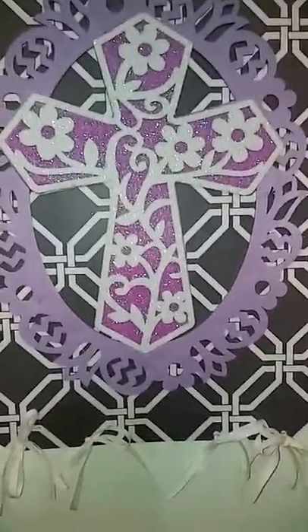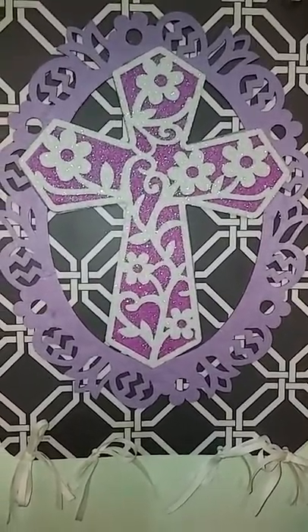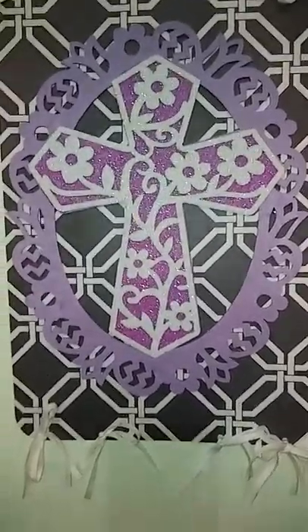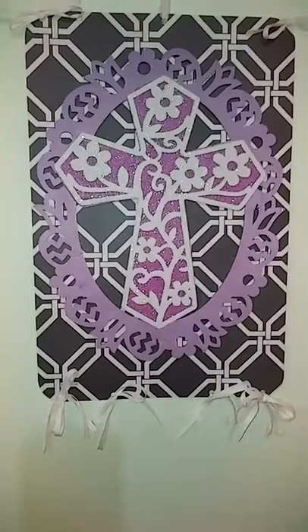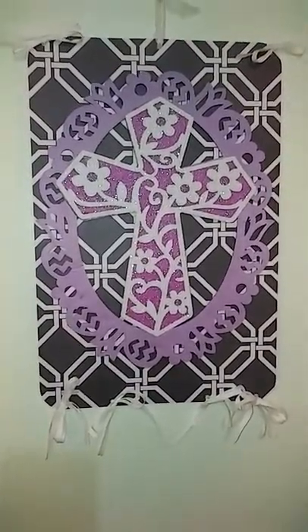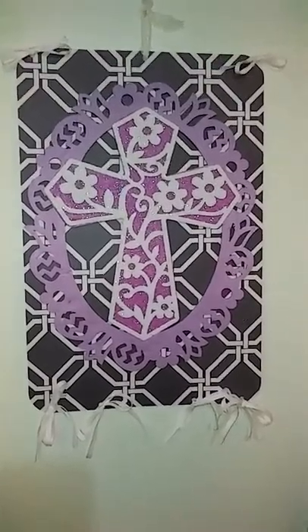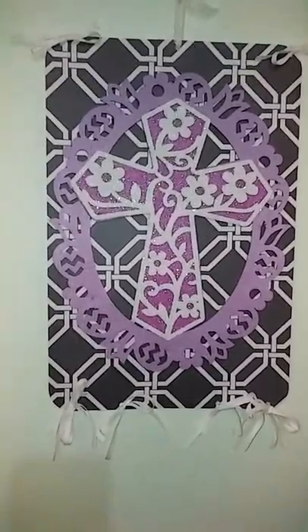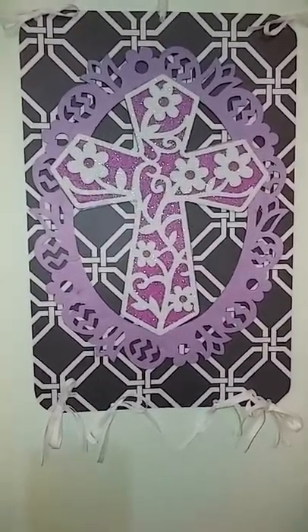I just thought it was very pretty, and I wanted to thank again Jan Creason for her idea of using the placemats from Dollar Tree. The one I made yesterday was with items I had around the house, but this time I purposely went to look for two pretty placemats that I could make another hanging.